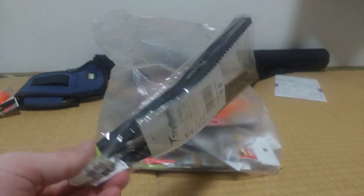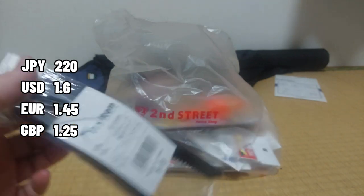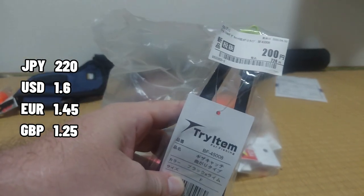First up is something — a fish grabber. I could have actually used one of these a while ago; it's not just for ocean fishing. This was 220 yen with tax.